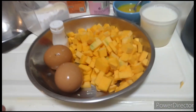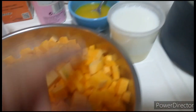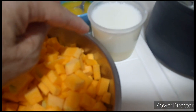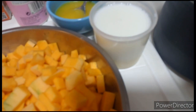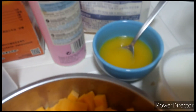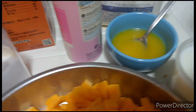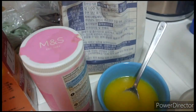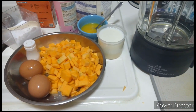By the way, ito muna ang ating mga ingredients: 2 eggs, vanilla essence, half cup condensed milk, half cup of water, melted butter, baking powder, baking soda, salt, and plain flour. So ang unang gagawin ko, i-blender ko ang pumpkin.